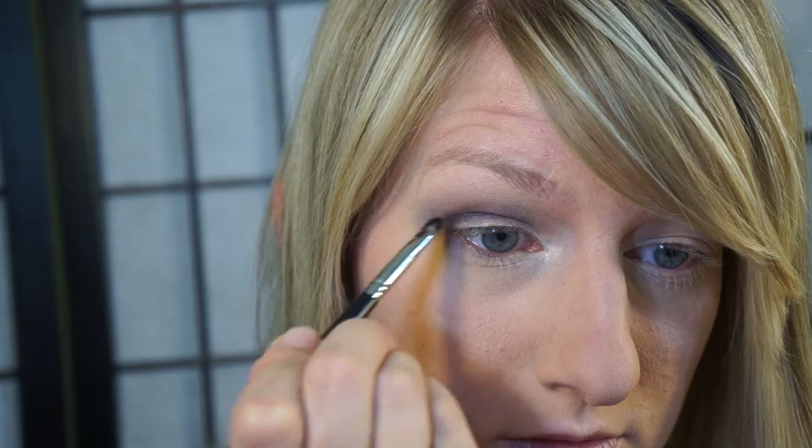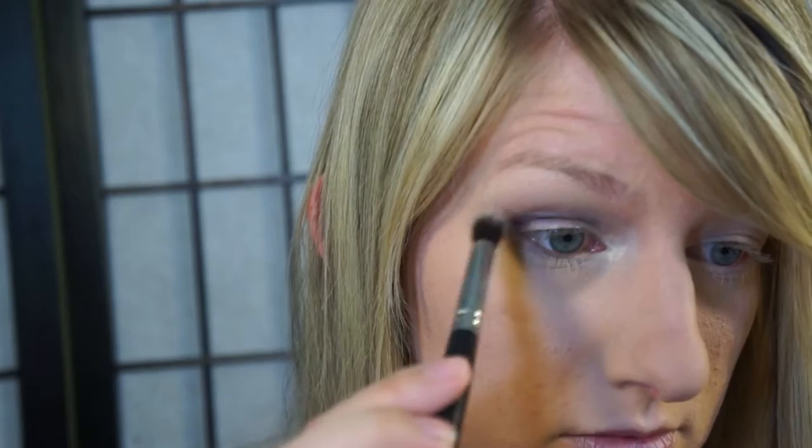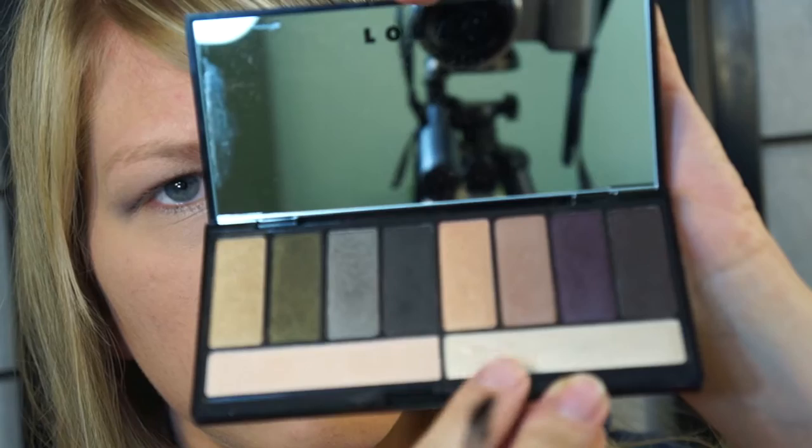Now I like to go back because I have deep-set eyes and make a really defined crease. If you already have a defined crease you can skip this — I just like to do it because otherwise it looks like I have no crease at all. That just helps, and I blend it out a little bit so it still shows but it's softened.